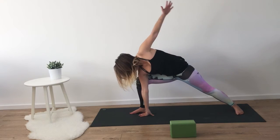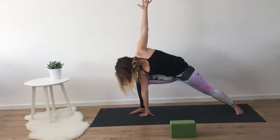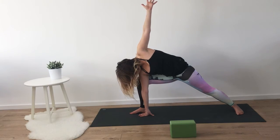On your next inhale, coming into an easy twist. Right palm to the ground on the inside of the right foot, reaching the fingers of the left hand towards the ceiling. Feeling an opening of your chest, allowing the strength of your legs to hold you up, and allowing your breath to guide you. Sending a deep breath into any area of tightness and exhaling to release.